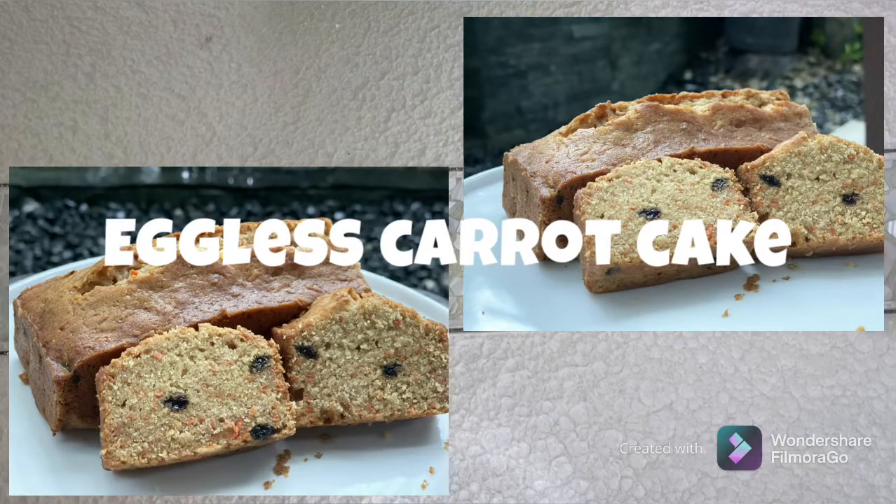Hey everyone, welcome to Preeti's Kitchen. Today we are making an eggless carrot cake. This is one of my favorite eggless recipes — it is moist and delicious with a hint of spice. So let's get started.